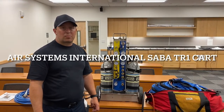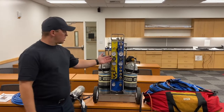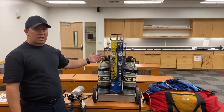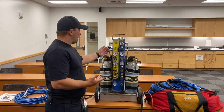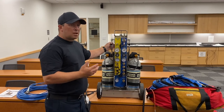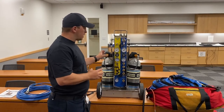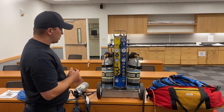Hi, I'm Ryan Stallings and today I'm going to be demonstrating the Air Systems International SABA cart. SABA stands for Supplied Air Breathing Apparatus and we'll be going over this cart, how to use it for personnel use and for tool use, all the aspects incorporated in it and all the other equipment that we can use in conjunction with it.